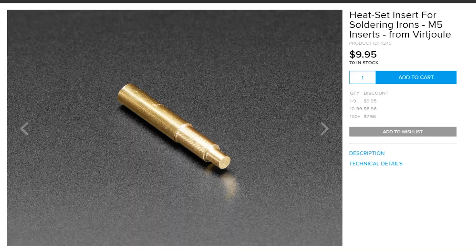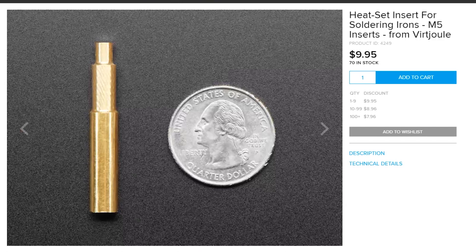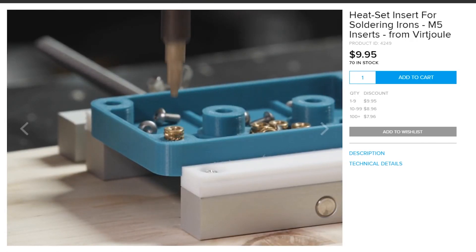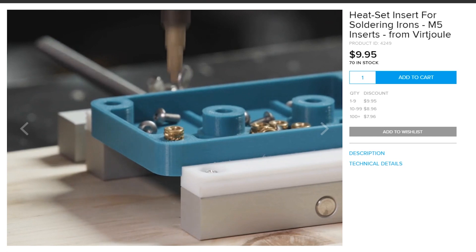Here are a couple of things I found really useful in my shop lately. First, I love this heat set insert tip for my soldering iron — I bought it from Adafruit. It slides right into the tip of my soldering iron and it's meant for heating up threaded inserts to melt them into finished 3D printed parts.